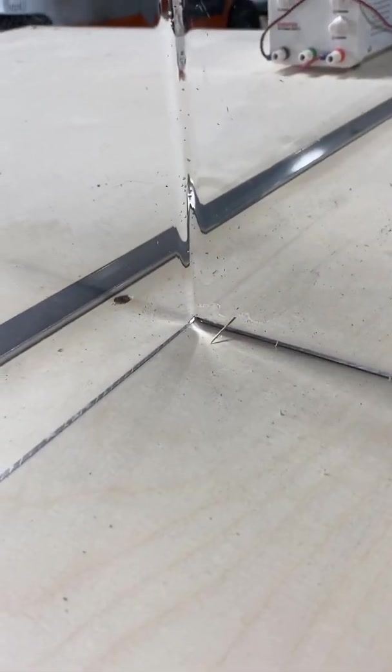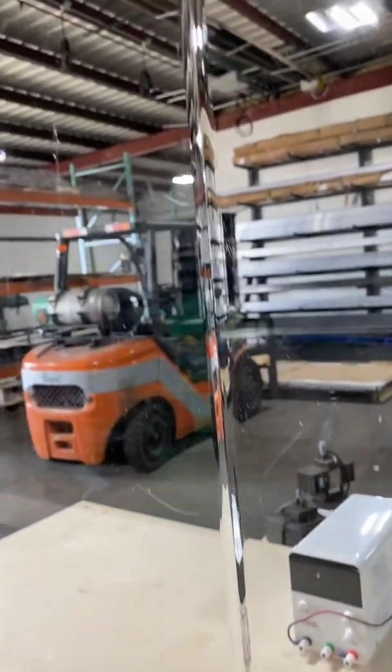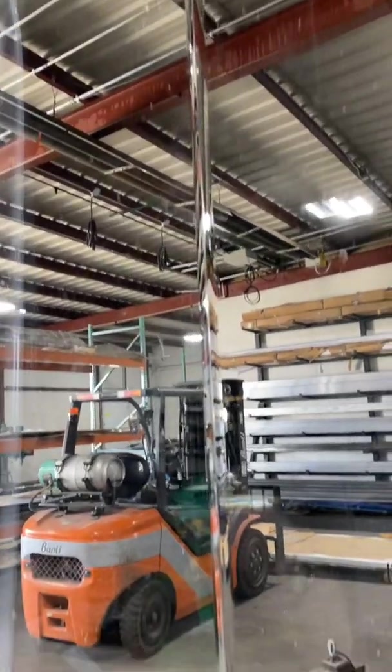There's the bend — made out of my little homemade bender. That's a complete sheet, bent perfectly.